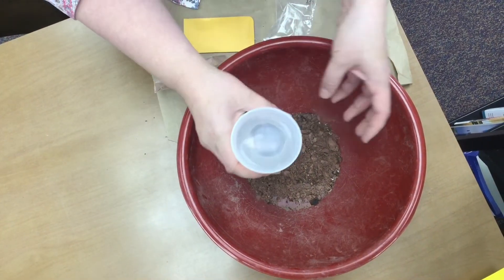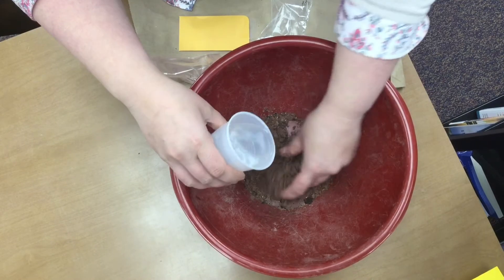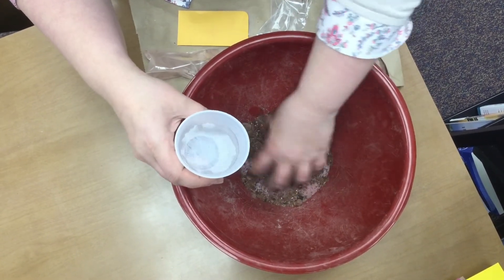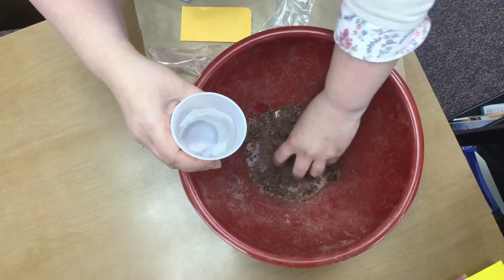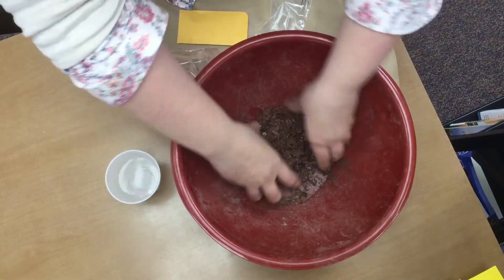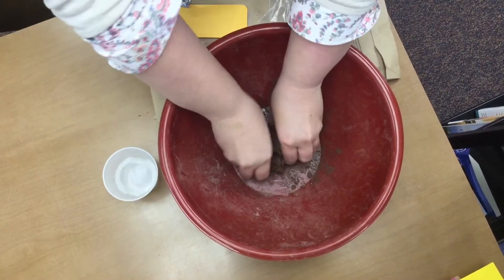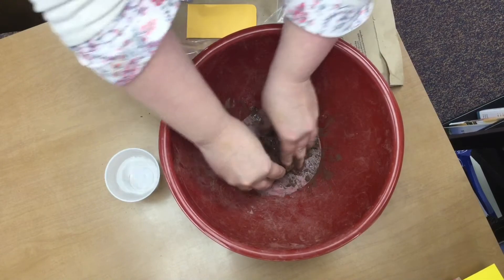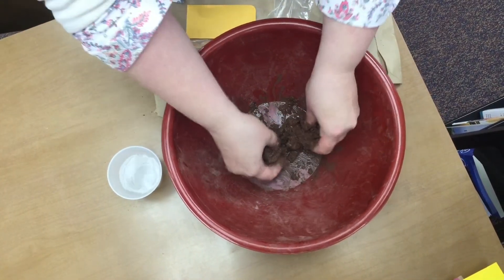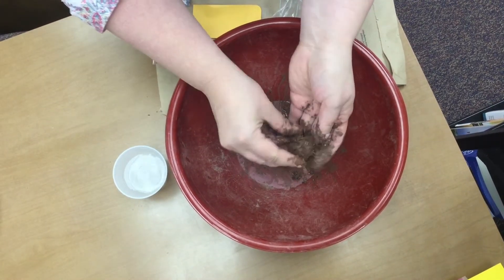Slowly add a little bit of water at a time — and you'll find out Miss Brenda did not go very slow — and mix it up real good, because you don't want this to be too soupy. I made it too soupy, so now you get to see what too soupy looks like. You're going to want it to be kind of sticky, but not really soupy. It's going to work if it does end up being soupy, so don't worry. If it is a little too soupy, just add some soil or some kind of dirt to dry it up a little bit.